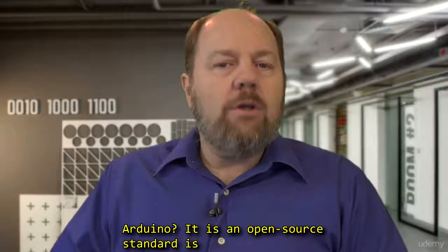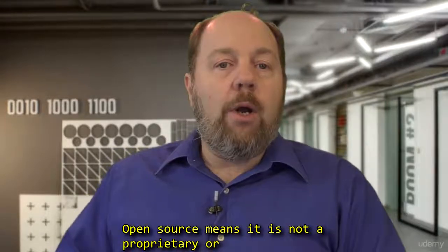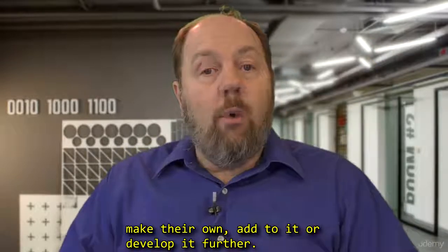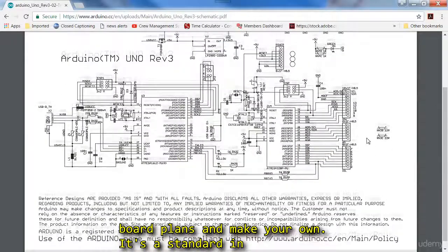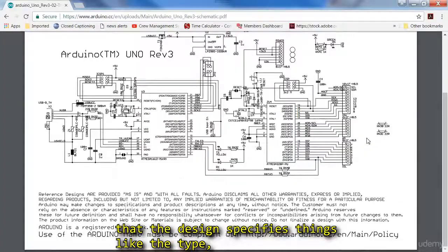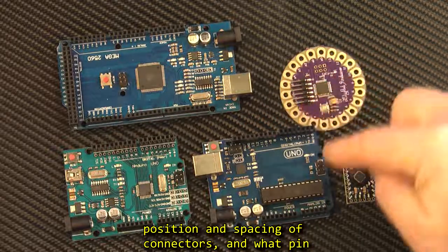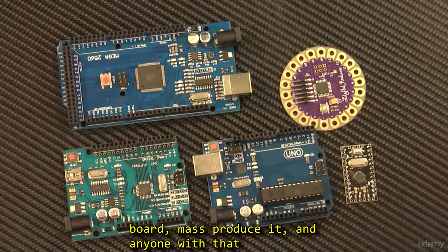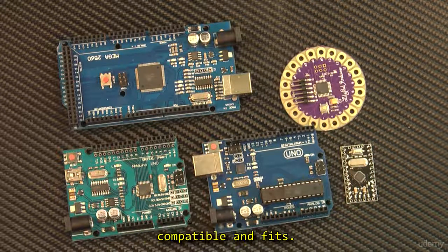Arduino is an open source standard. Open source means it is not a proprietary or protected standard — it's made public, and anyone can make their own, add to it, or develop it further. For instance, you can download the printed circuit board plans and make your own. It's a standard in that the design specifies things like the type, position and spacing of connectors, and what pin does what. This way you can design your own add-on board, mass produce it, and anyone with that Arduino board can use your expansion board as it's compatible and it fits.